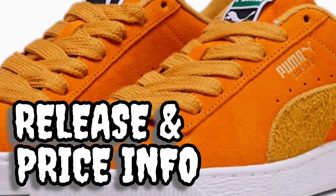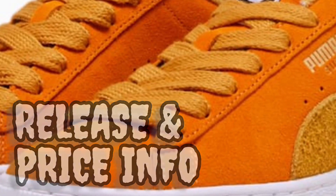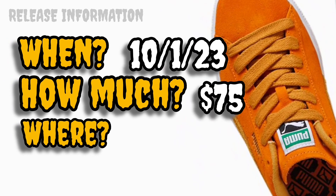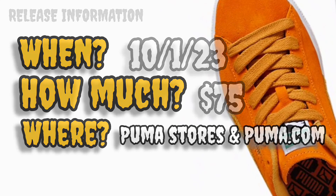Now let's move on to the price and release information. These are releasing October 1st, 2023, with a price tag of only $75. You should be able to find them at Puma stores and Puma.com. It's a Puma Suede, so it's not an expensive shoe. You'll be able to get these well in time for Halloween if you need an orange sneaker — it's a fall sneaker, so you'll have plenty of time.